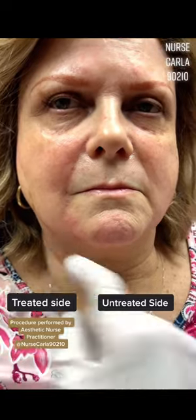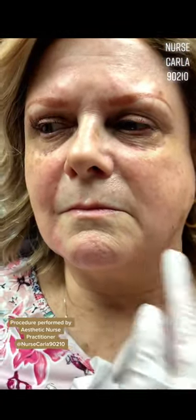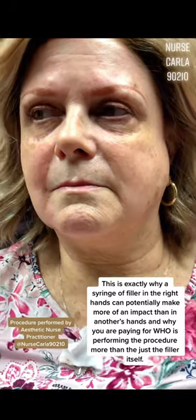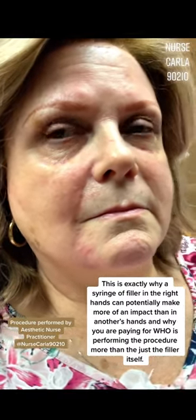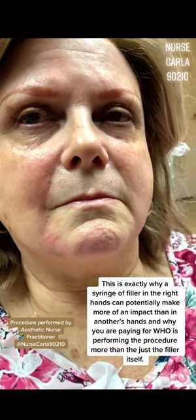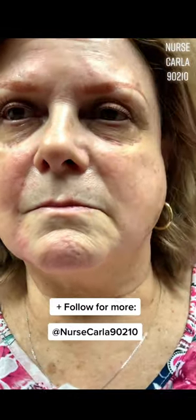Look at the chin support we built on this side versus the other side. Even if she had never done anything, she's beautiful — but look how much smoother, built, and supported this side looks versus that side. It's done with filler in the appropriate amount and the appropriate technique so that it doesn't add bulk she never had. We want it in a way that flatters her natural beauty the best.